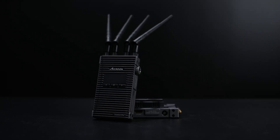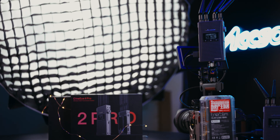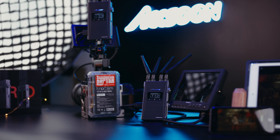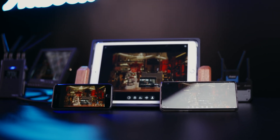Welcome to Aksun CineEye 2 Pro's tutorial video. Today we'll be walking you through the in-package item list, installing and configuring the transmission system, and how to connect your smart devices and use the app.